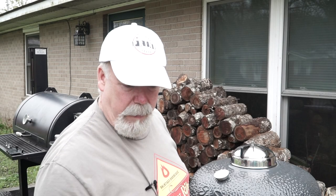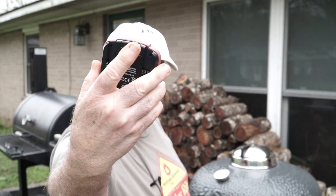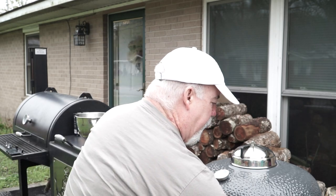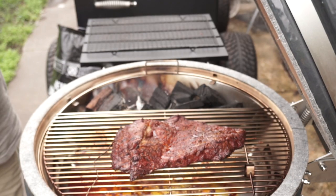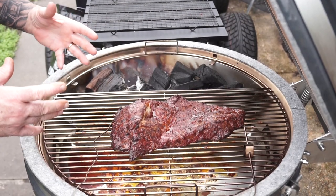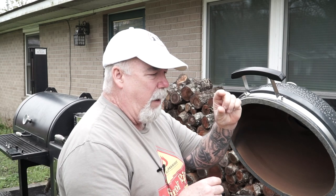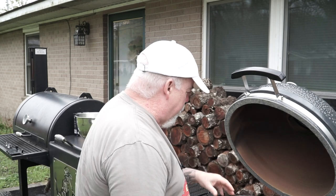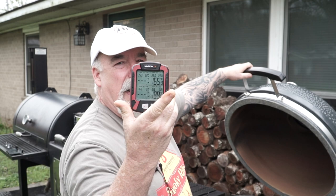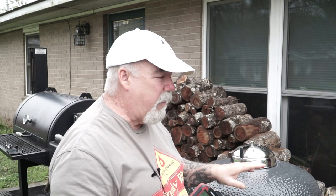We've been going about three hours. According to my Maverick XR50, I'm at 167°F internal, holding around 255–256°F on the grate temp — riding real steady. We're starting to get a really nice color. I'm using hickory wood. As this shrinks, it gets thicker — similar to beef ribs pulling up on the bone. We're going to bring this up another 30 degrees internal to about 195°F, then remove it, cube it up, and take it from there.